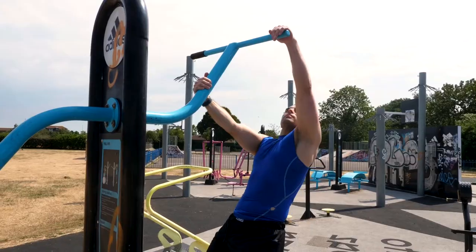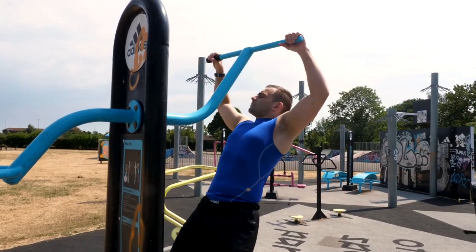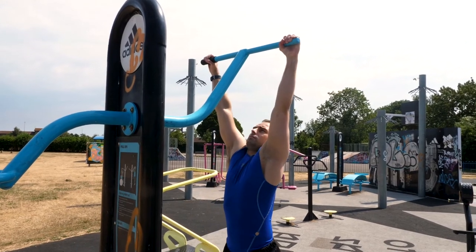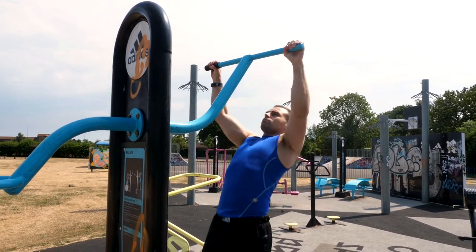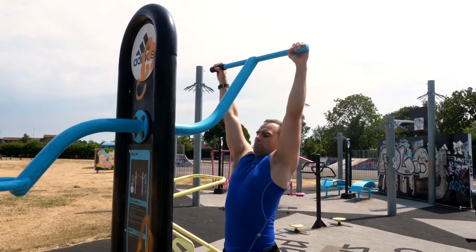Our first key variation in the pull-up is the chin-up. The chin-up turns the hands into a less mechanically advantageous position. It forces more work into the forearms and also into the width of the back. It's particularly used in bodybuilding to develop more of a V taper, and it's an excellent all-round exercise.